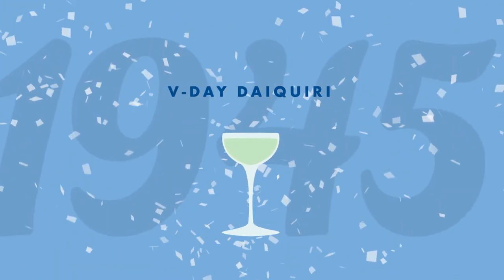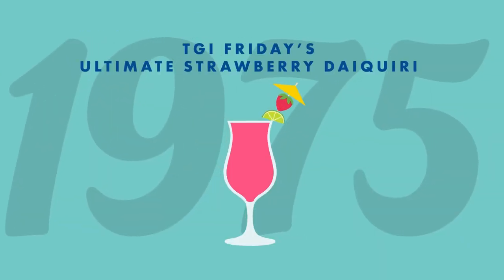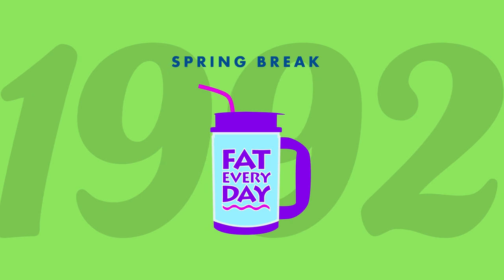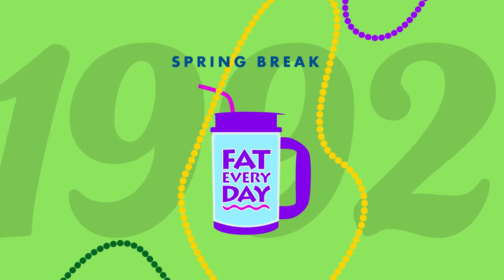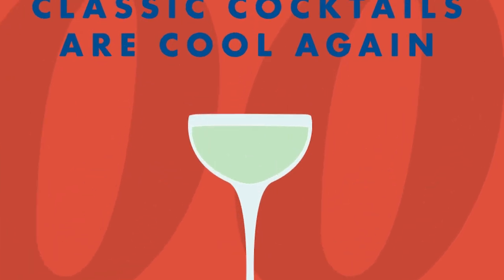The drink continued to evolve, from the preferred party drink of the Kennedys, to sugary, brightly colored concoctions meant to be drank out of a straw while being the worst version of yourself. We have the resurgence of classic cocktails to thank for the rebirth of the original daiquiri.